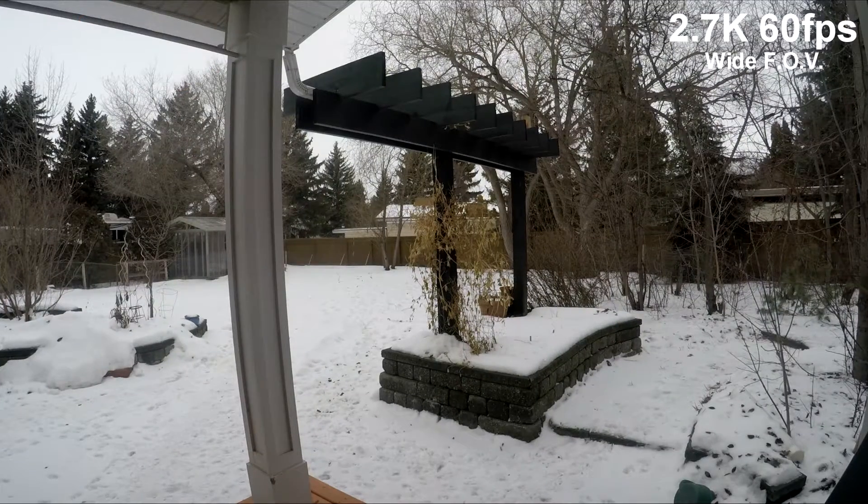Here we can see a 2.7k resolution clip recorded at 60 frames per second — not a whole lot different than 1080p.